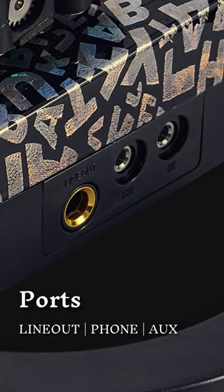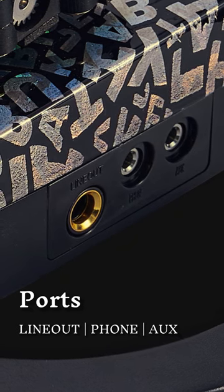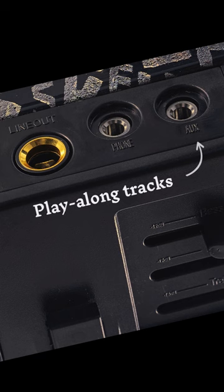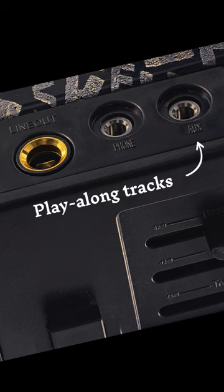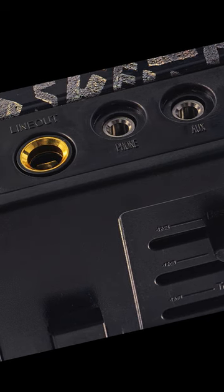You get a headphones out which is ideal for silent practice or self-monitoring on stage. You also benefit from an AUX in port where your play-along tracks go in, which will come out through line out and headphones out combined with your own performance.